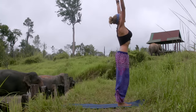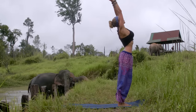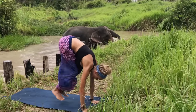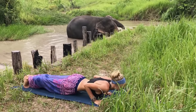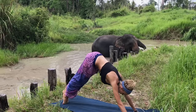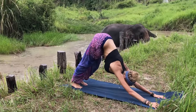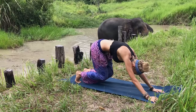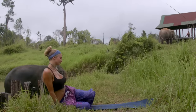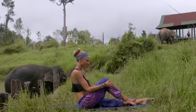Coming back to center, inhale reach the arms, exhale bring them down to your heart. Inhale reach the arms, exhale swan dive to the mat, inhale halfway up, exhale step or hop back into plank, take your chaturanga, upward facing dog inhale, exhale downward facing dog. Hold that posture, breathe into your nose, then a long exhale out as you make your way to your knees. Go ahead, bring your feet to one side, hips to the other, and switch over to the mat. Coming to the middle of your mat — bend your right knee.